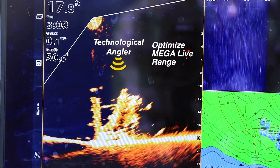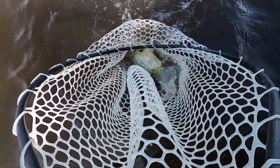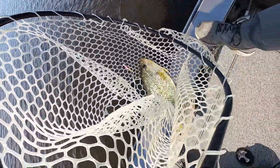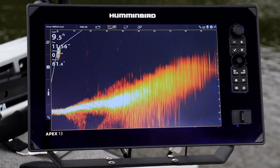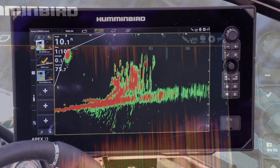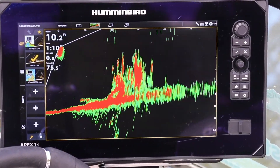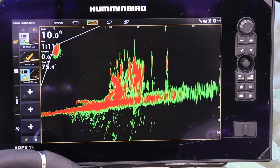Adjusting the range of Humminbird's mega live imaging is a quick and easy way to enhance image clarity and to catch more fish. When in forward looking mode, you can easily use mega live imaging to see a hundred feet or more in front of the boat. However, you'll typically find shorter ranges to provide better definition of cover and fish.